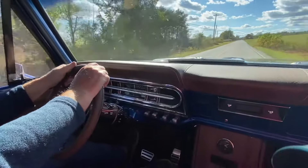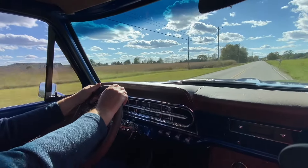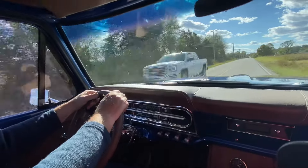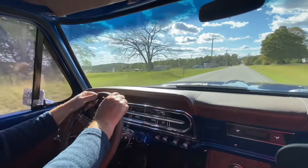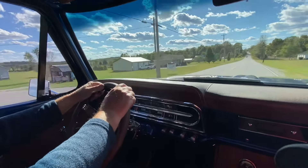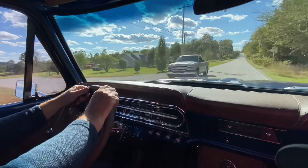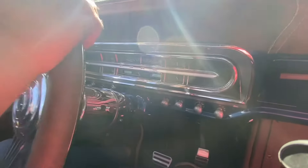I'll probably just hang on to it and start getting the square body finished up. I already have some videos out on it showing where I'm starting. Hopefully by this winter I'll have it finished and ready to cruise. Then I'll just move on to the next project. You can see right here we're cruising at about 50 mph.